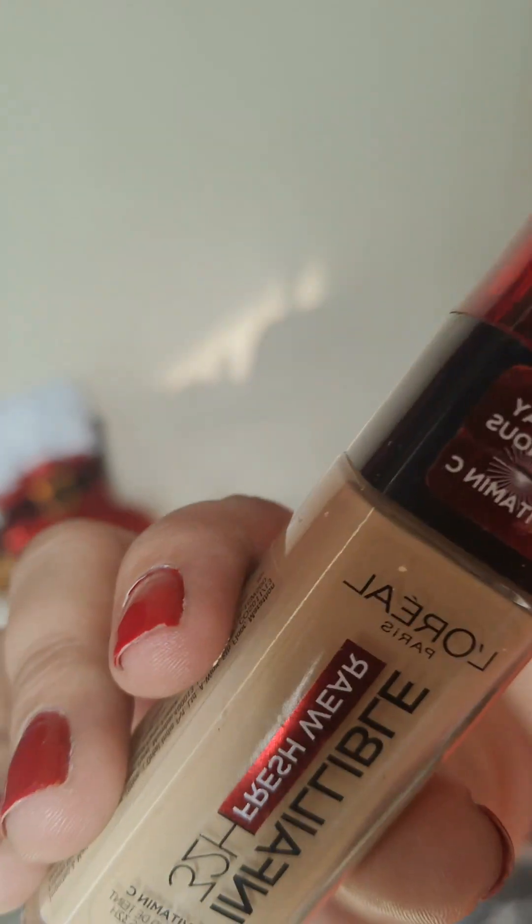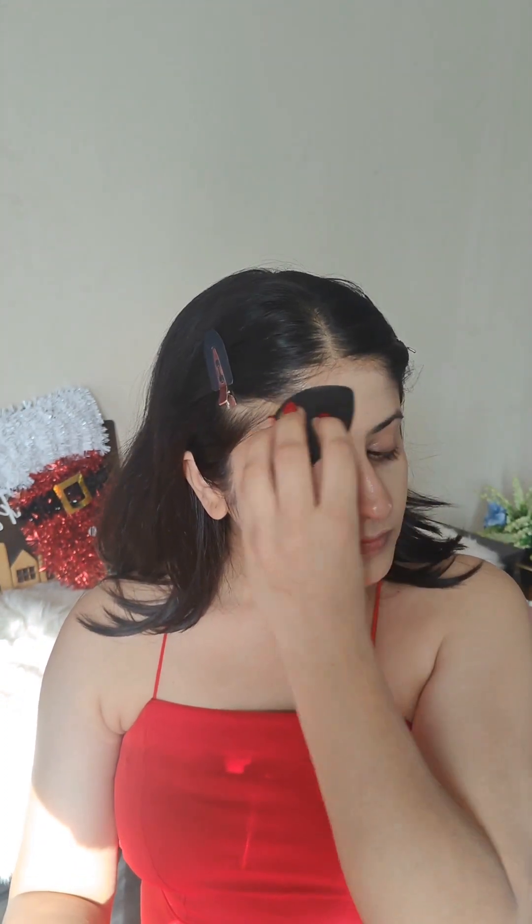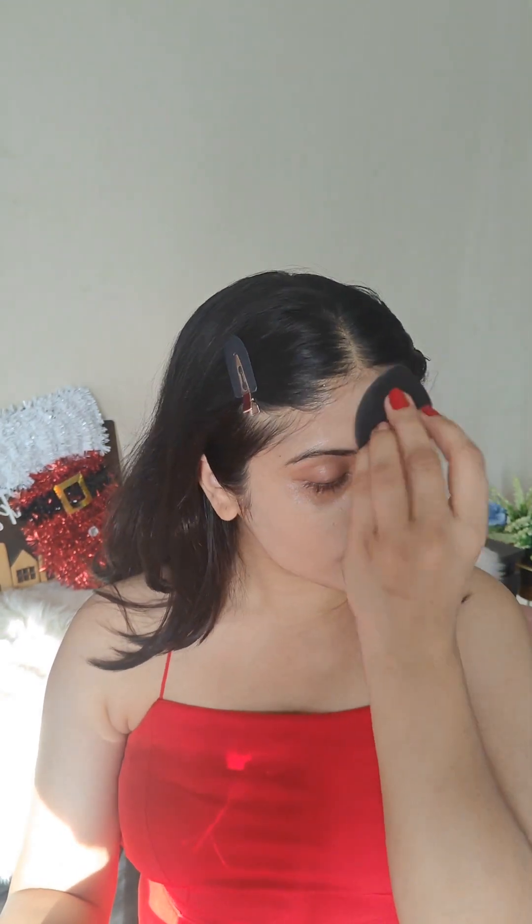Next up is foundation. I'm using the L'Oreal Paris Infallible Fresh Wear Foundation and I'm using a wet sponge. This sponge is from PAC — I've recently bought it and I must say this is the softest sponge I've ever used, and it somehow does its magic really well in making sure that your foundation is blended really smoothly into your skin.